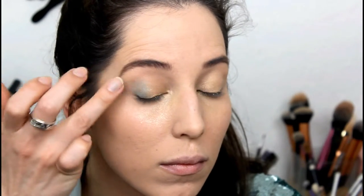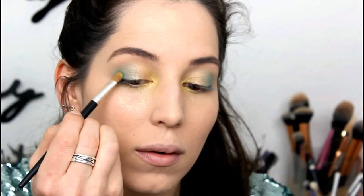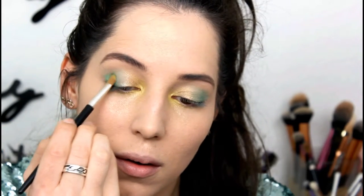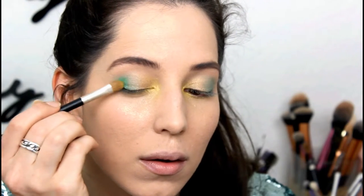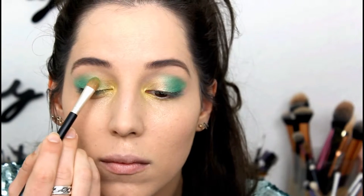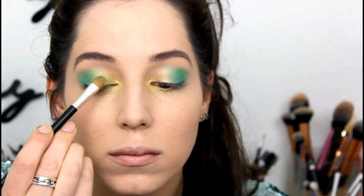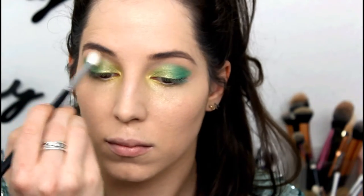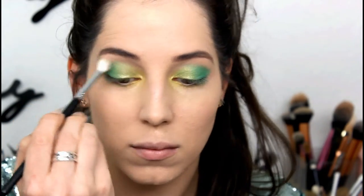Now on to the fun bits. I started with the cream eyeshadow — I started with the gold in the inner corners and then I use the green on the outer corners of my eye. Then I use the bright yellow in the inner corners and a little bit down my eye, and then a vibrant green on the outer corners. Because we want a nice gradient, I used a color right in the middle of those two and blended it in, and I like to blend the harsh edges so everything looks perfect and nice.